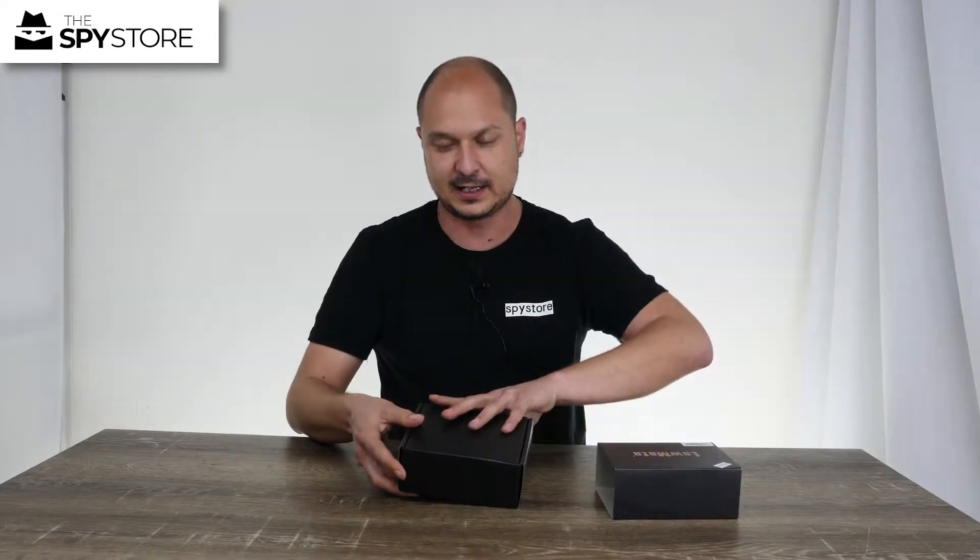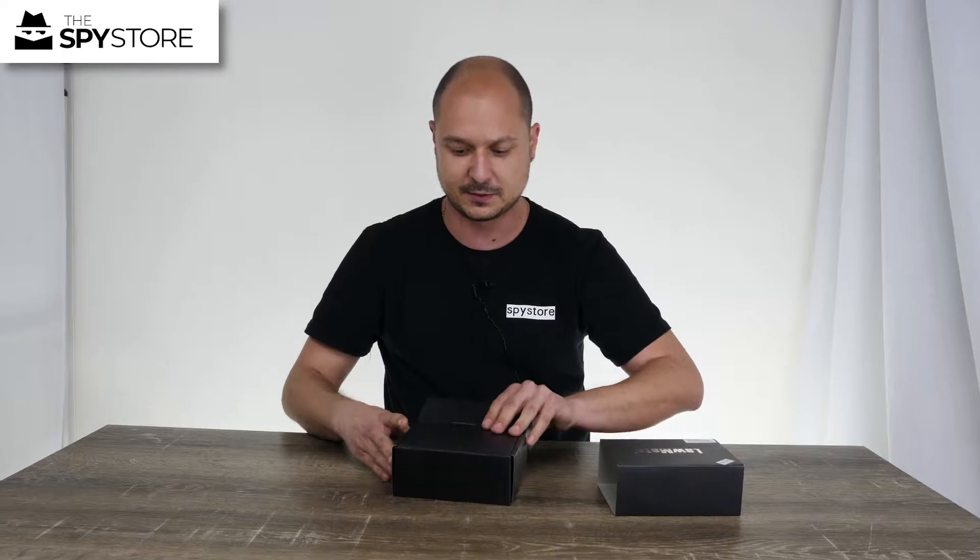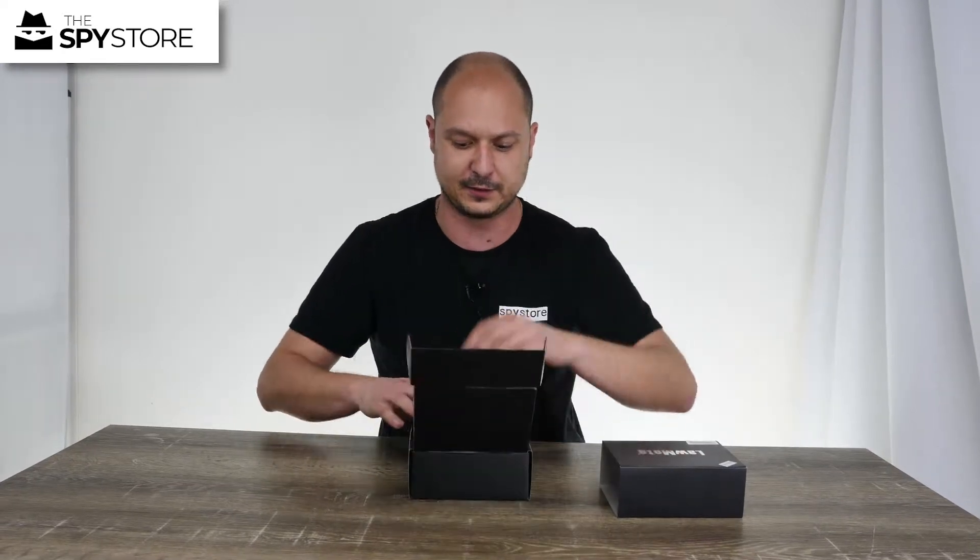This little guy is a static DVR — it doesn't have any wireless connections or anything like that. It's pretty much just a set and forget unit.